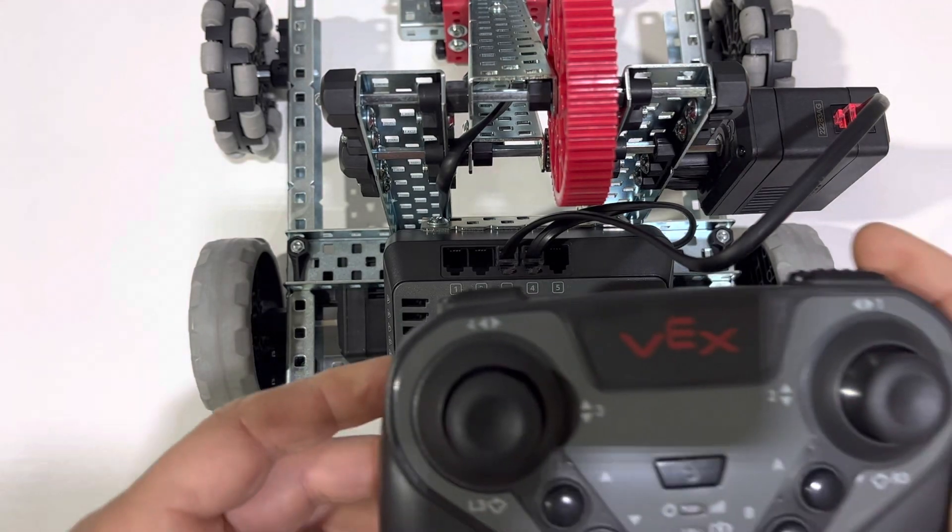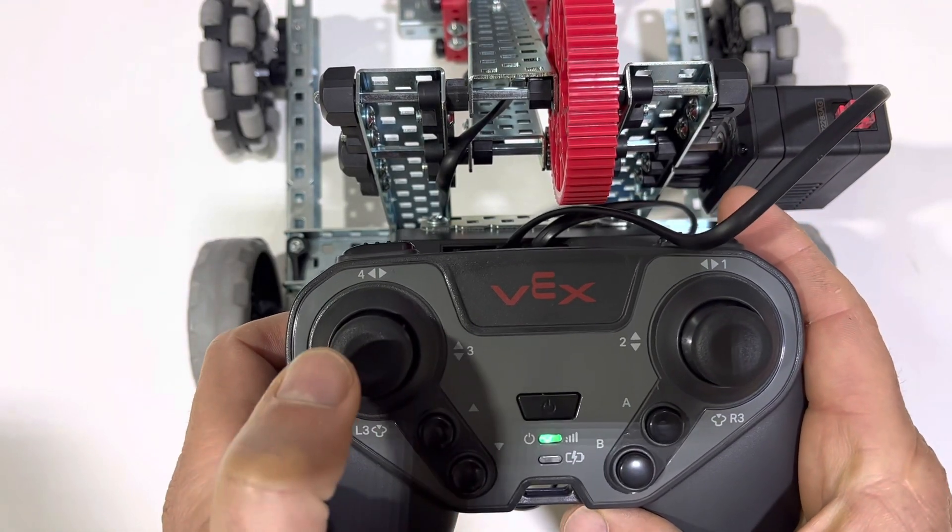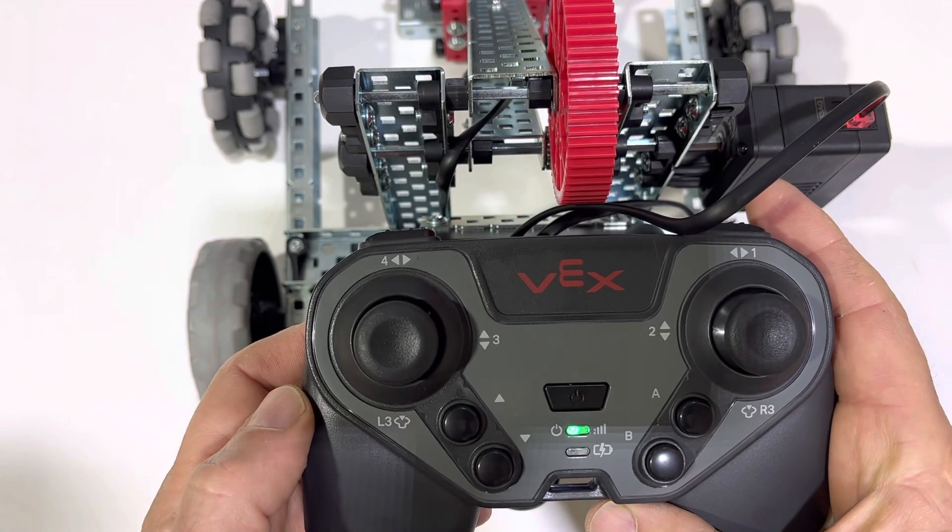We're going to go ahead and take our remote control and initially turn it on.